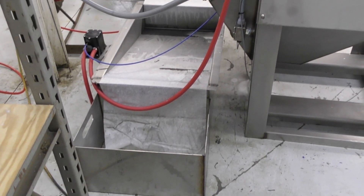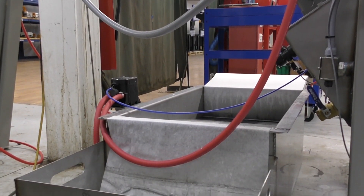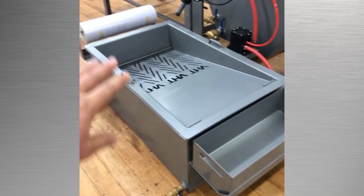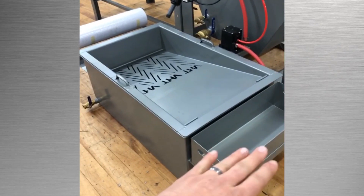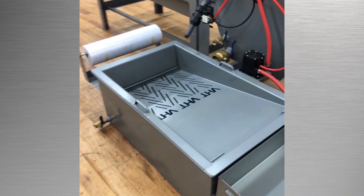Hey guys, so I've got a few questions rolling in already on the filtration system and how this thing actually works. You can see over here, this is a waste pan. The filter mesh roll is going to be pulled from this side all the way into the waste pan. Once it's dirty, you can actually cut the roll and dispose of the dirty filter mesh.